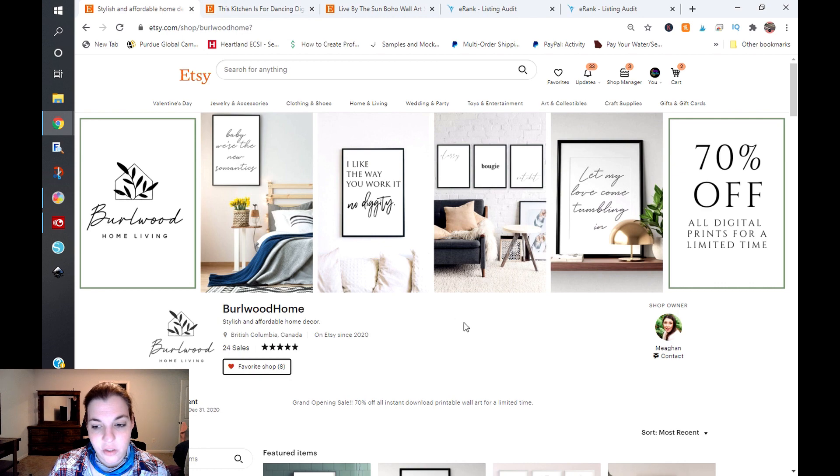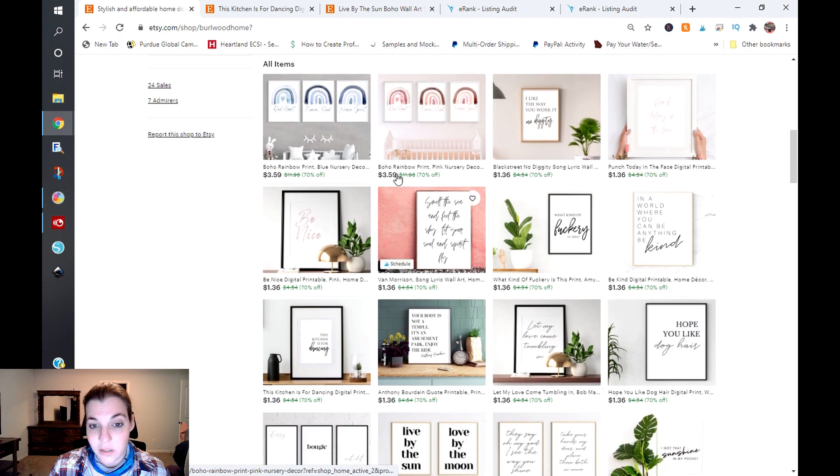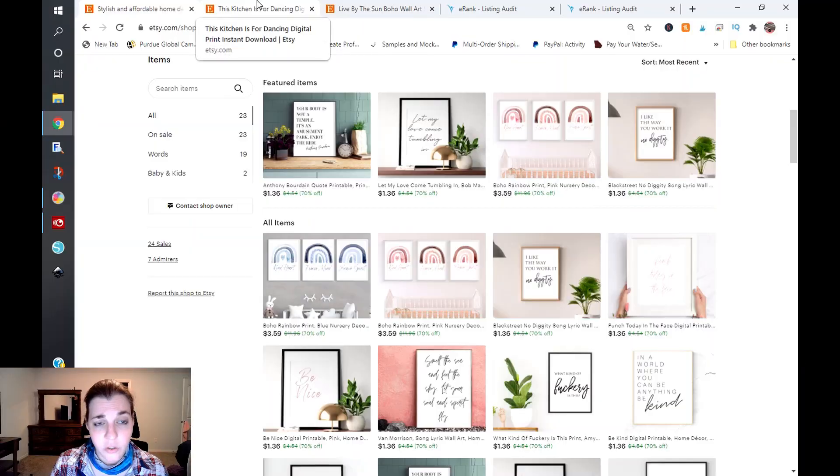Your price points are good, but when you're doing 70% off like this, you're not going to be making any money. Maybe a little off the $3.59 ones, but at $1.36 you're not making anything. You really want to think about Etsy's processing fees, transaction fees, and listing fees that they're going to take out. If you're not making any money, it's not going to be worth it in the long run even if you're making a lot of sales. You'll continue to stay in the red.